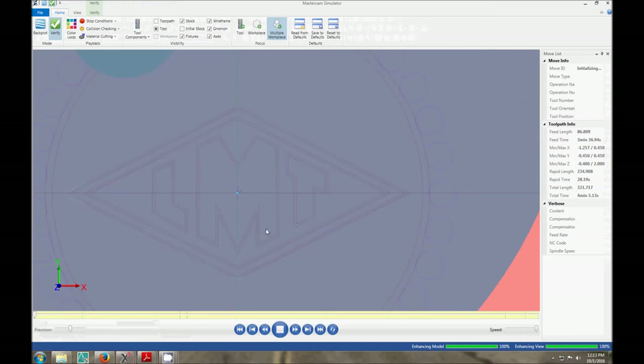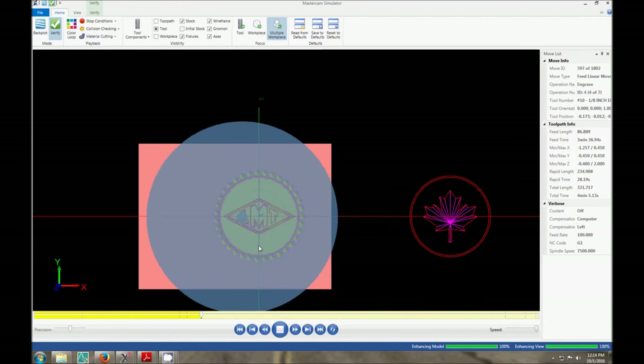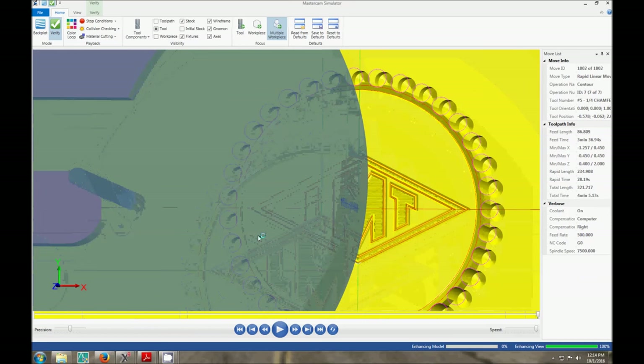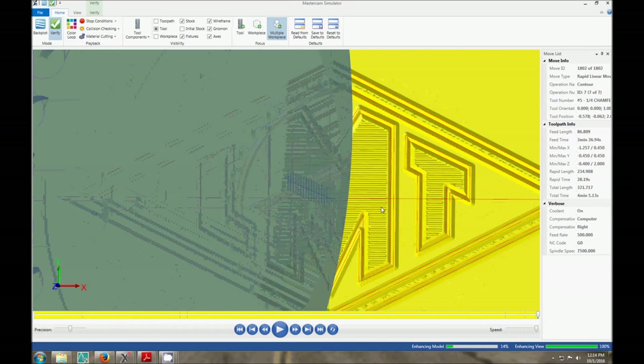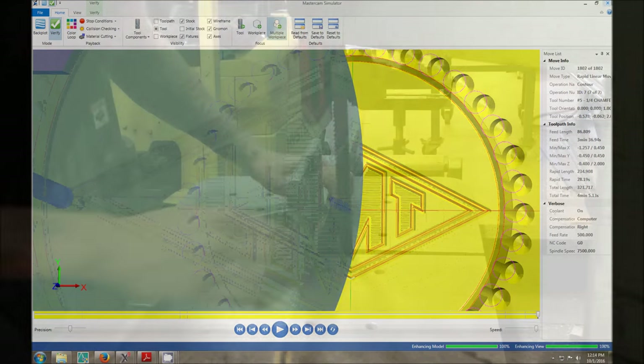When we run this on the screen here, I didn't bother setting up the stock, but you can see everything's gonna turn out just the way we want it. See those little ridges in there? It's because I have it programmed as an engraving tool which has a one-thou tip. Realistically though, I'm not gonna be using a real engraving tool — I'll show you what I'm gonna be using in a second, but it should turn out pretty well.